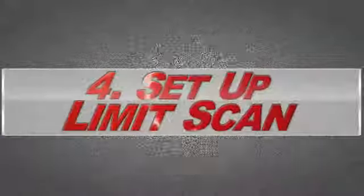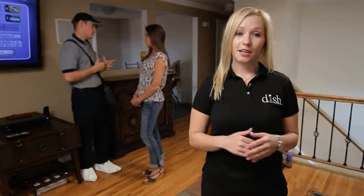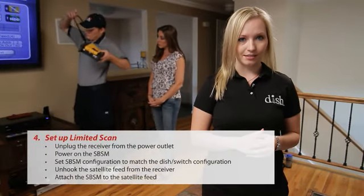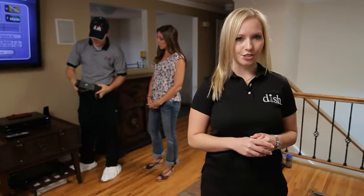Now that you've established rapport with a customer during the meet and greet and completed initial troubleshooting, you're ready to begin your first limit scan. Doing this in front of the customer will give them the confidence that you have the correct tools to fix their issue.